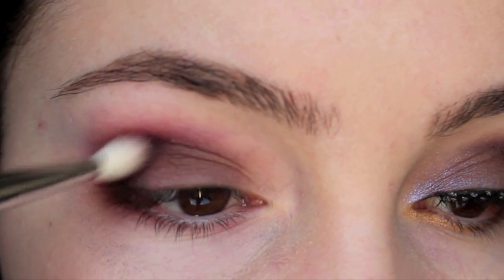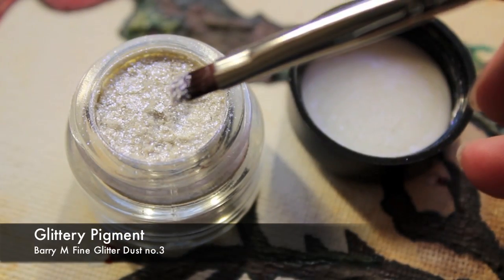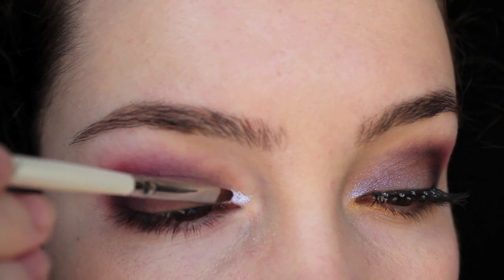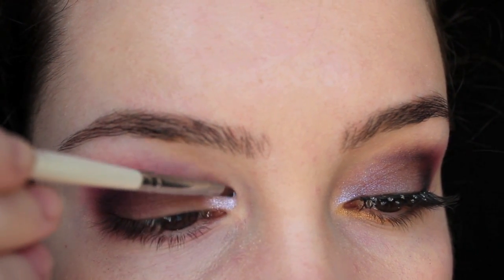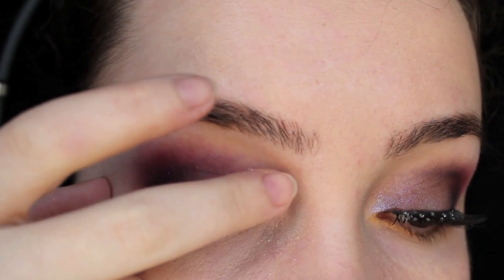With a glittery pigment — preferably something with blue undertones — place this in the inner corner and slowly blend it out towards the rest of the eye, but keep it mainly in the inner corner. If you want to, you can even apply this with your finger; you don't necessarily have to use a brush.